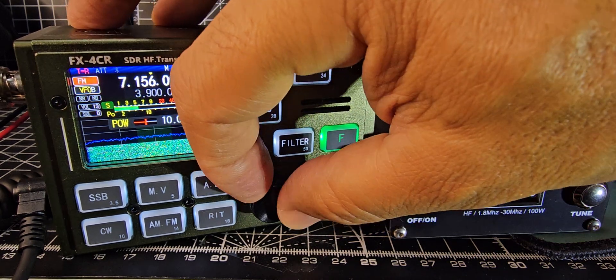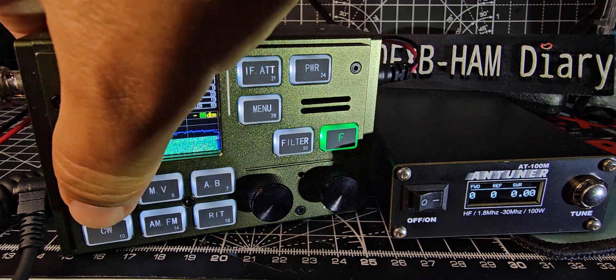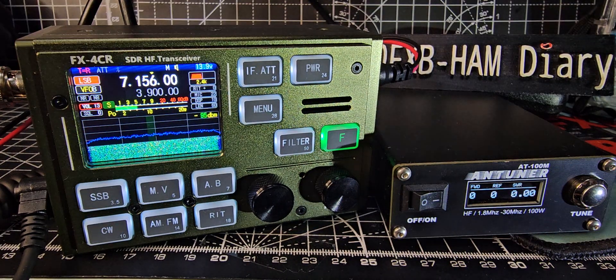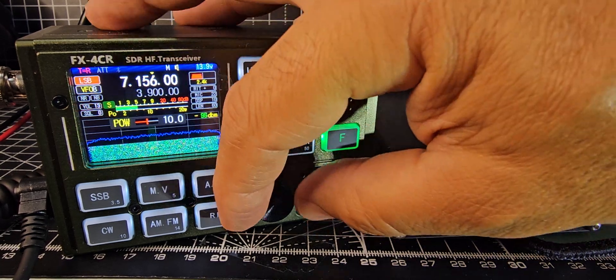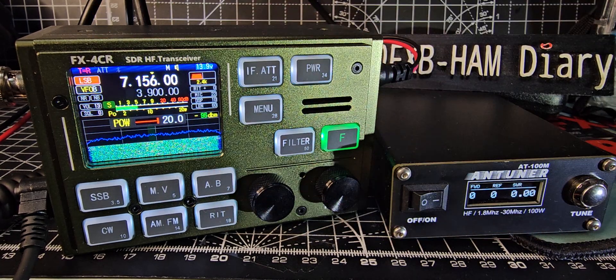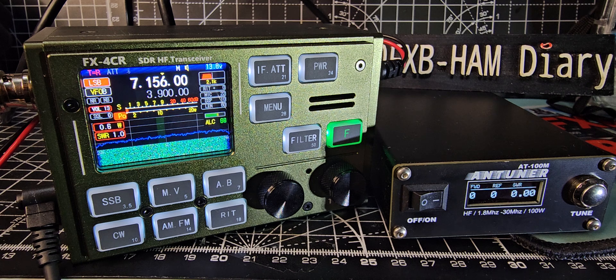Now let's go to the full 20 — it won't allow me to go higher than 20 on FM, so we'll have to go to SSB, then power, then 20 watts SSB. I'm going to be very brief because I know these aren't good testing conditions, but just a quick whistle. You can see it fluctuating the power there.